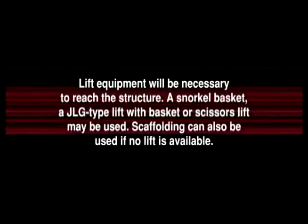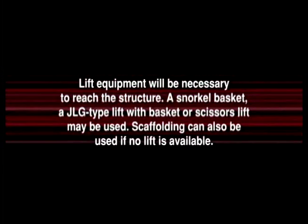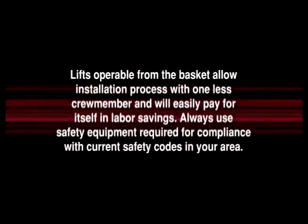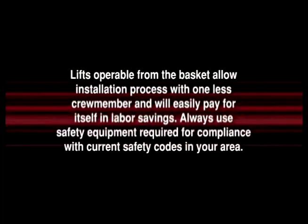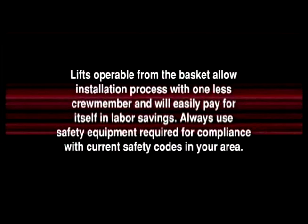Lift equipment will be necessary to reach the structure. A snorkel basket, a JLG-type lift with basket, or scissors lift may be used. Scaffolding can also be used if no lift is available. Lifts operable from the basket allow the installation process with one less crew member and will easily pay for itself in labor savings. Always use safety equipment required for compliance with current safety codes in your area.